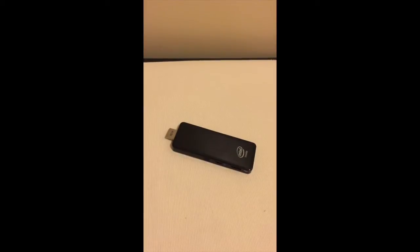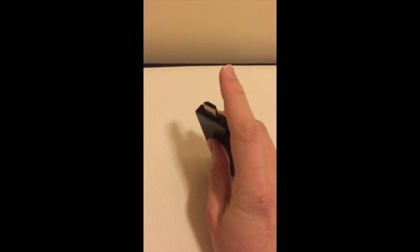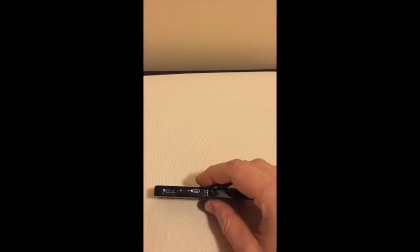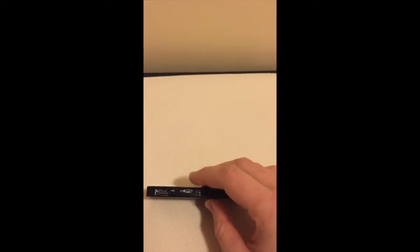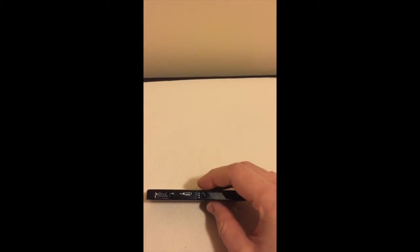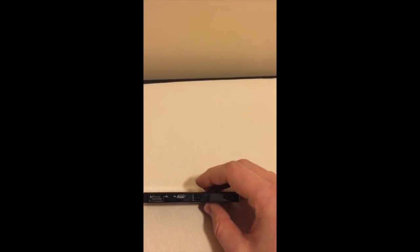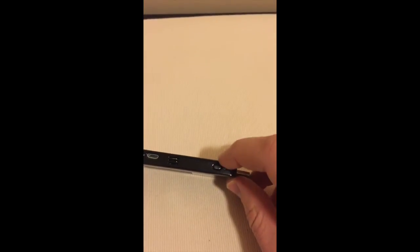Quick little informal video review of the MegoPad T01. Here is the HDMI connector, then we have a full size USB 2.0 port, a micro USB power adapter, a little port for a fan or air vent, and then the power button.